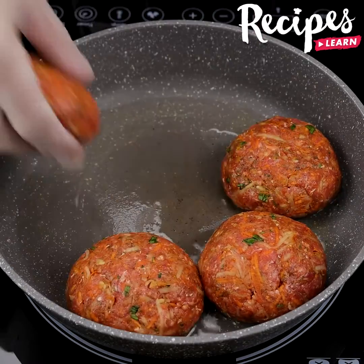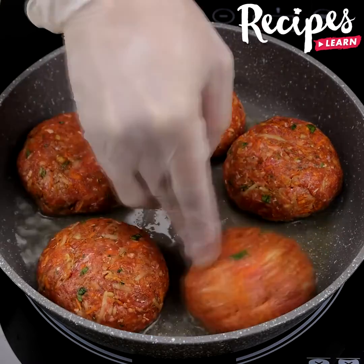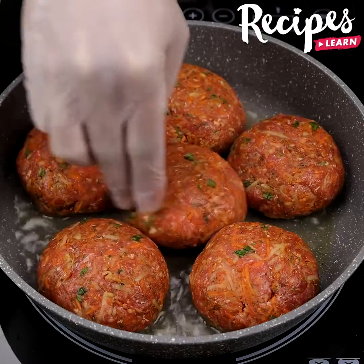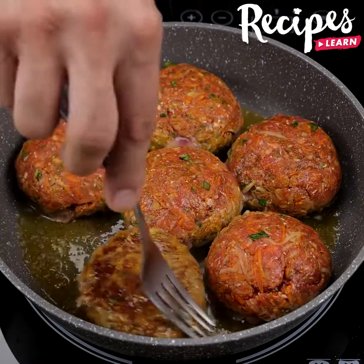Try this recipe at home, then write and tell me what you think — I'm sure you're gonna love it. When one side is fried, turn them over to fry the other one.